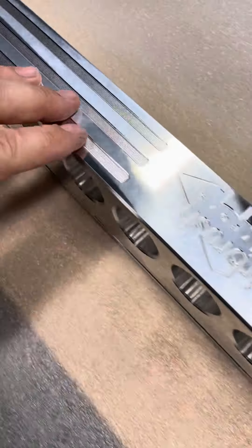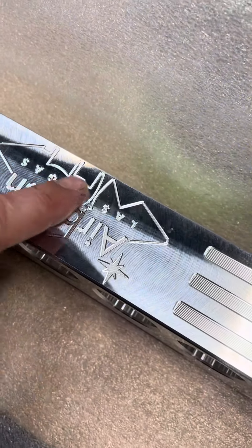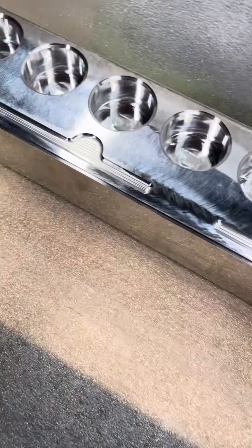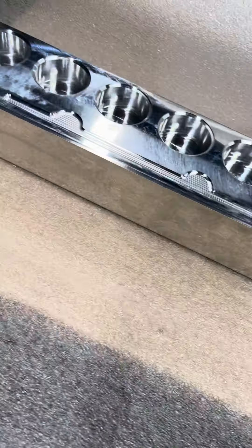The front came out very nice. The three stripes came out very classy. The logo came out beautiful. So this is your airbrush stand. And of course if you want, I will polish it up and make it really shiny.